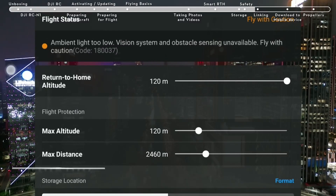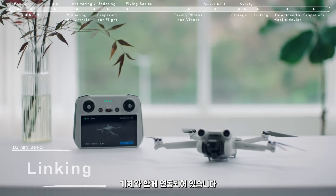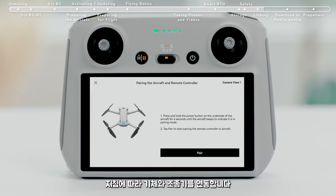Always fly safely. The remote controller is already linked to the aircraft when purchased together as a combo. Otherwise, follow the steps below to link the remote controller and the aircraft after activation. Tap Linking Guide in the bottom right of the DJI Fly app and follow the instructions to link the aircraft and controller.